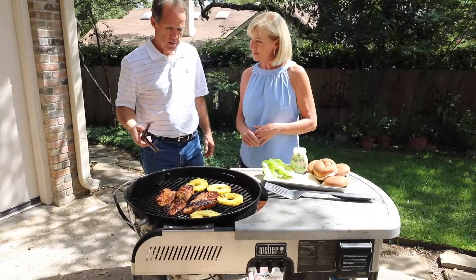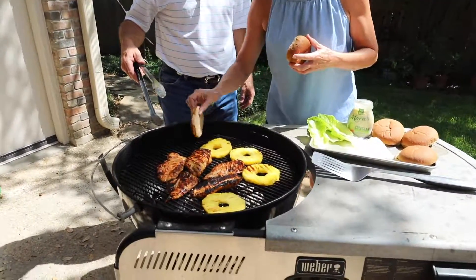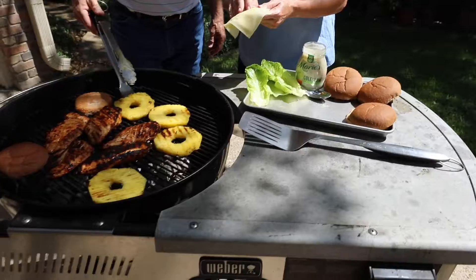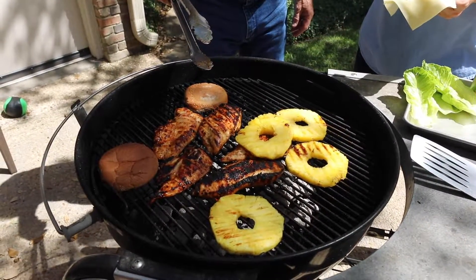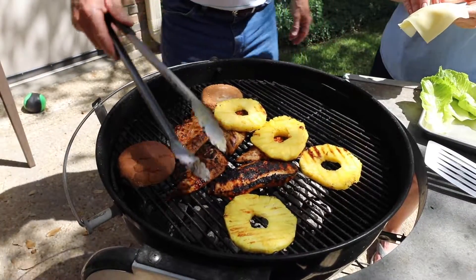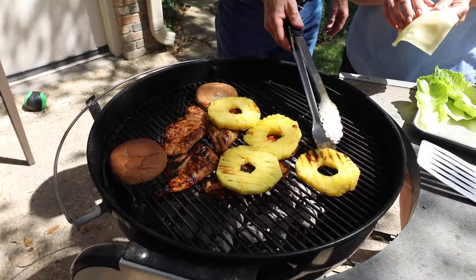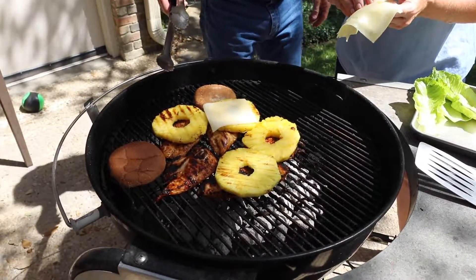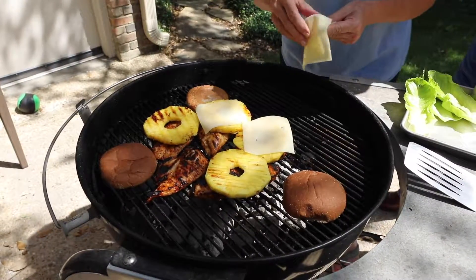About ready to build them. Do you want to put the bun on for just a second to warm it up a little bit? What you're going to do is add pineapple to the top of the chicken — slice them pretty thin so it'll all fit — and then we're going to add some thinly sliced Swiss cheese, which makes everything amazing.